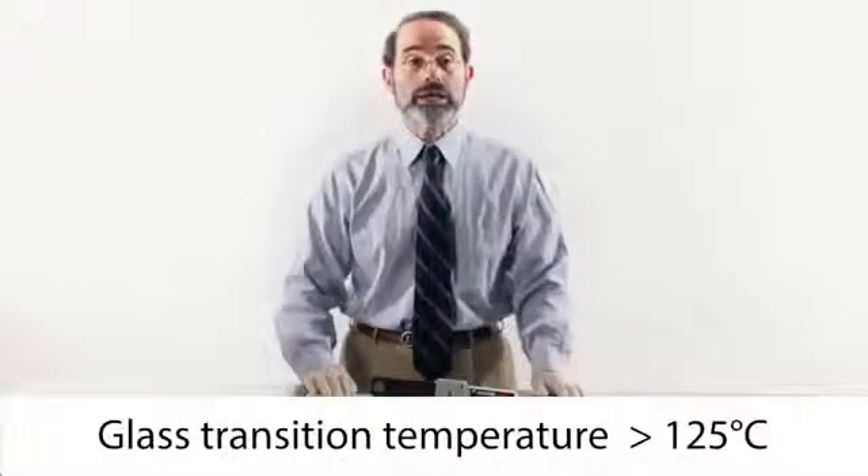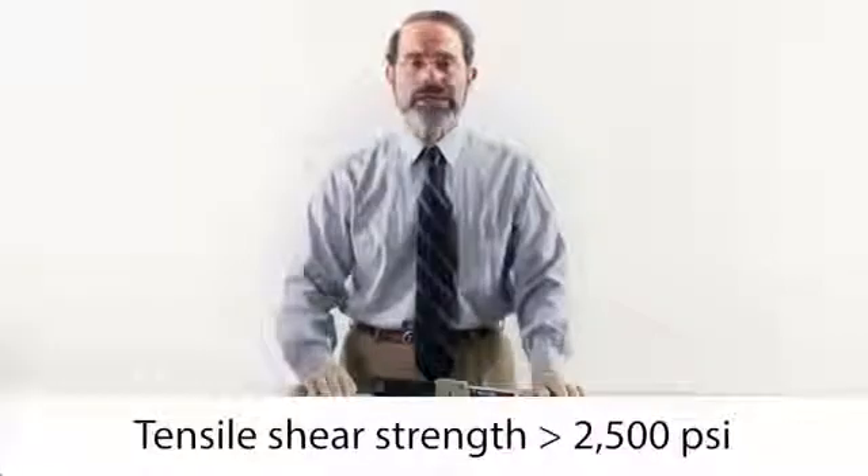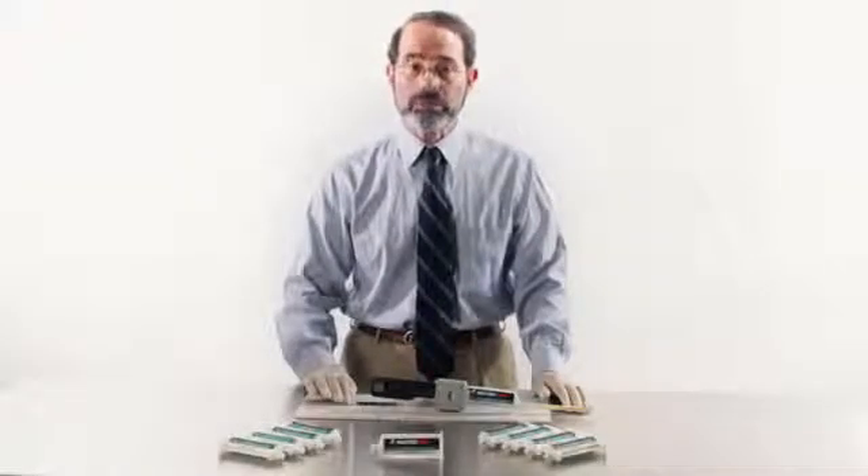This product features a glass transition temperature over 125 degrees Celsius, a high tensile shear strength, excellent chemical resistance, and is NASA low outgassing approved.